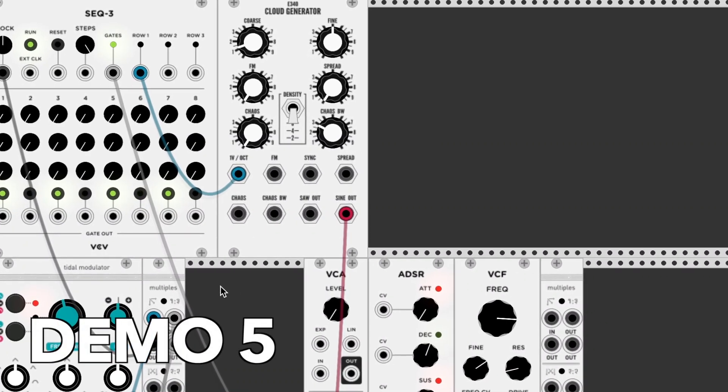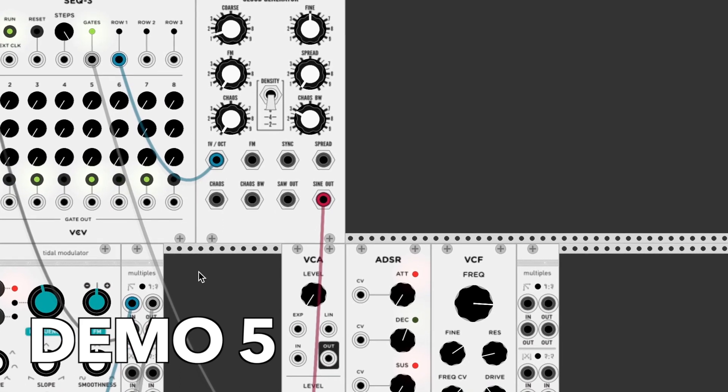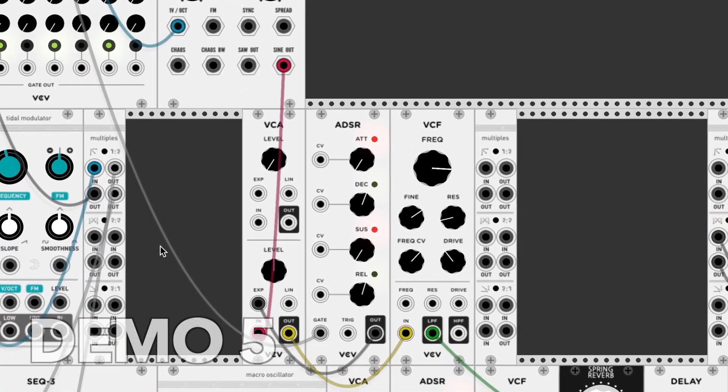I also made this drum loop, which basically has a kick, a kind of snare sound, something like a hi-hat, and some perky percussion-like sounds as well.